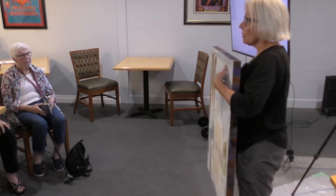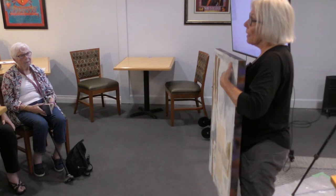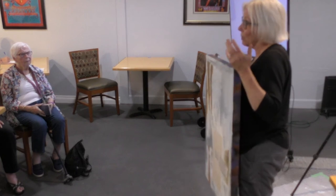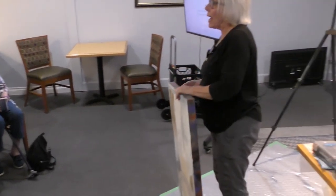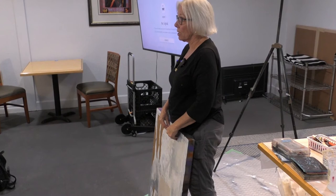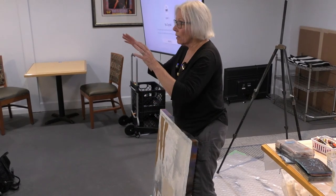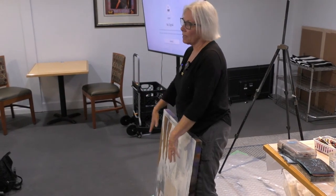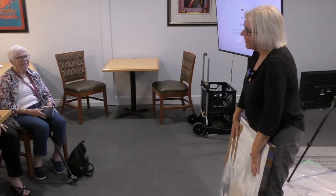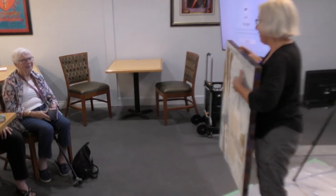Are you doing Mod Podge, or what are you affixing it with? I use mostly Golden products. Mod Podge works — it's all liquid plastic, that's what all acrylic is. For heavy duty stuff like this paper, I use Golden soft gel medium. I put it on the paper, put it on whatever I'm affixing it to, put it down, squeegee it out, put a piece of plastic over the top, weight it down with books, and leave it for 24 hours. Because I've had bubbles, and once they dry and you've got a big bubble, it's really a problem.